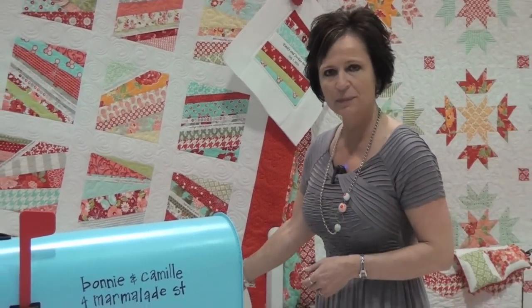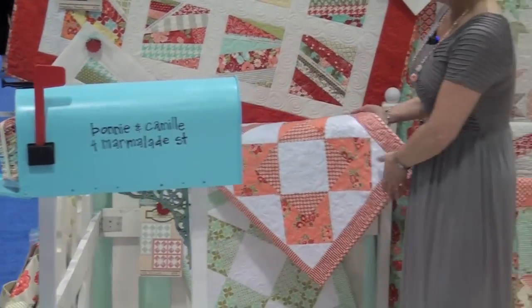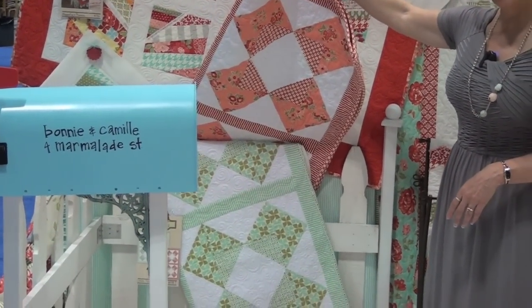I also have this pattern called Little Pip Squeaks — it's a little baby girl pattern and a boy pattern, and those are made out of the flannel as well.